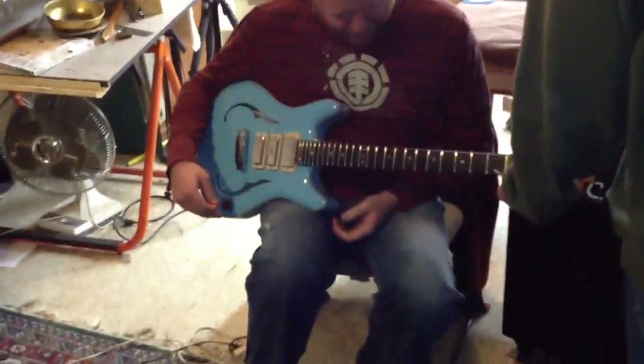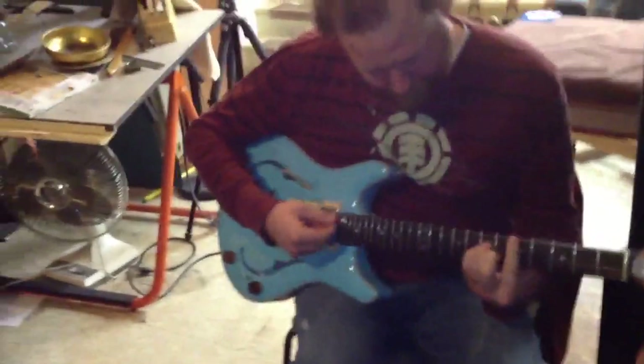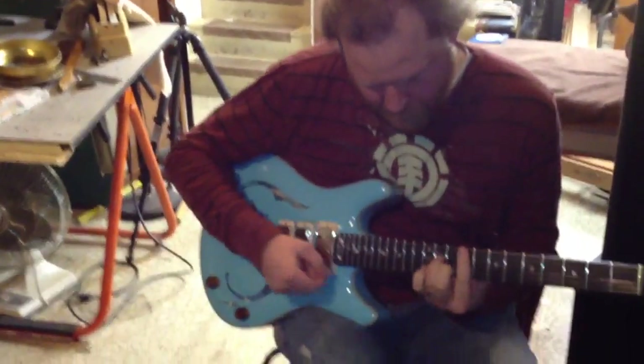Part of it is a little bit more slant than on a Fender right here. They use little string guards. How's that feel? It's amazing.